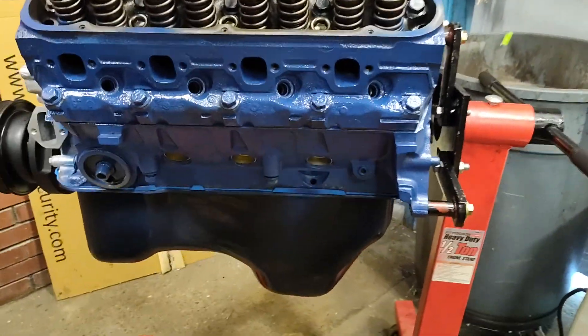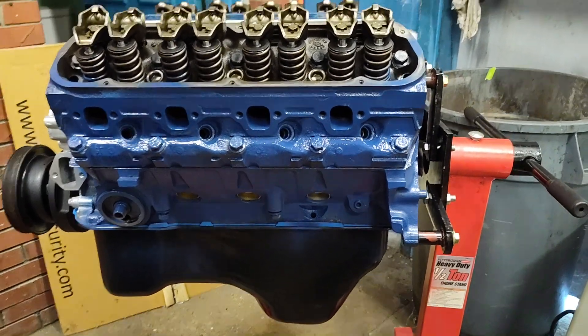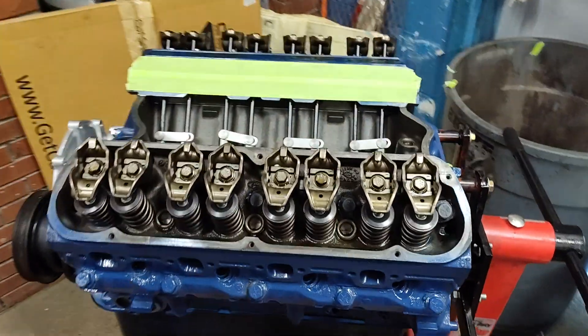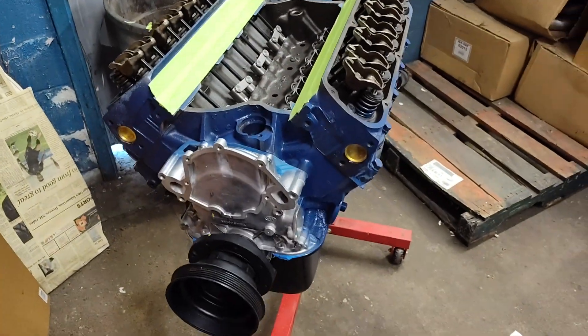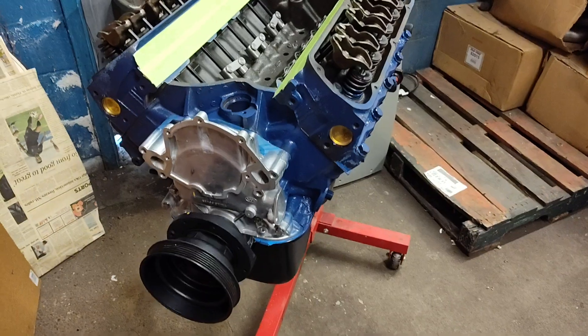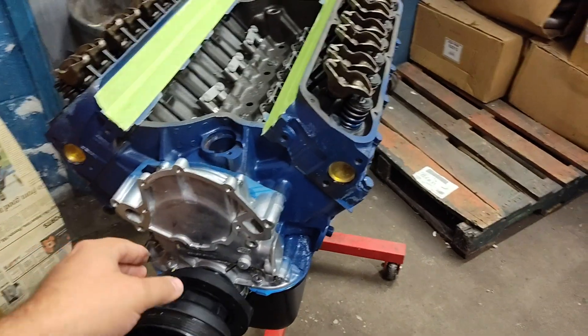The block was bored 30 over and decked. It has a factory-style dish piston in it, but with the GT40s having a slightly smaller chamber it's still around 9 to 1 compression.